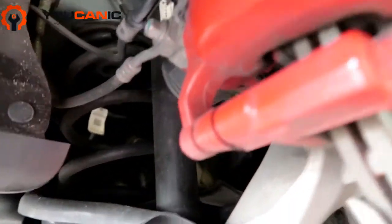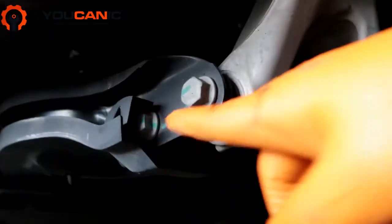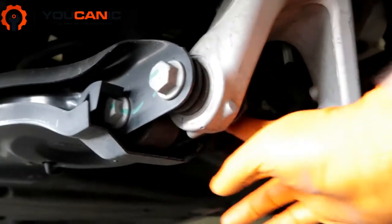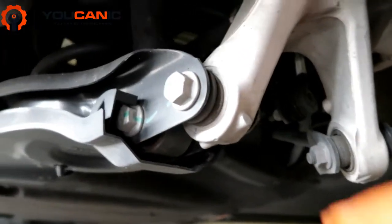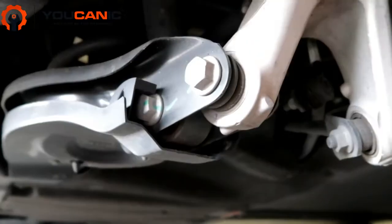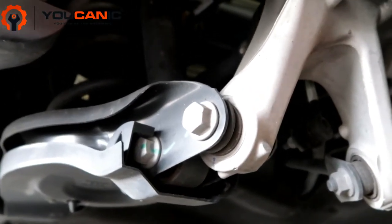With the cover off, you have these two bolts that you'll need to remove. The nuts are on this side, so you'll remove those nuts and then pull them out. But before you pull them out, you're going to need two jacks for this job.